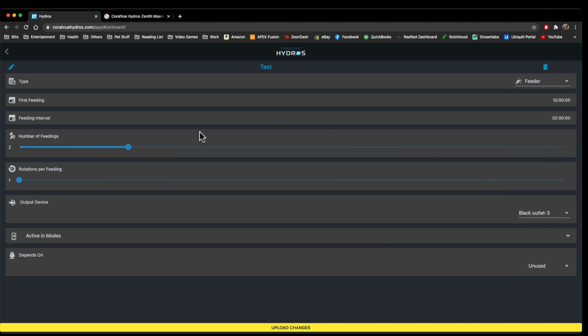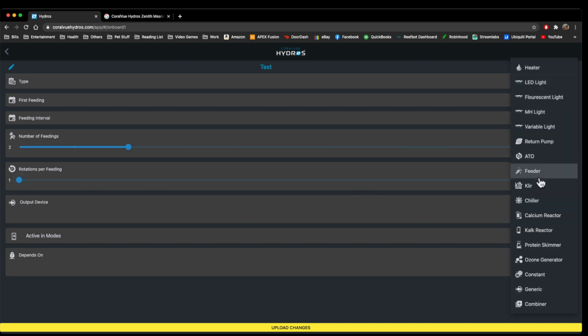Feeder — the feeder isn't really released yet by Hydros, but they are going to make one. It doesn't currently have the ability to know how long it takes for the rotations and the number of feedings, so I wouldn't really use it until you have a Coralview feeder and until they produce one.